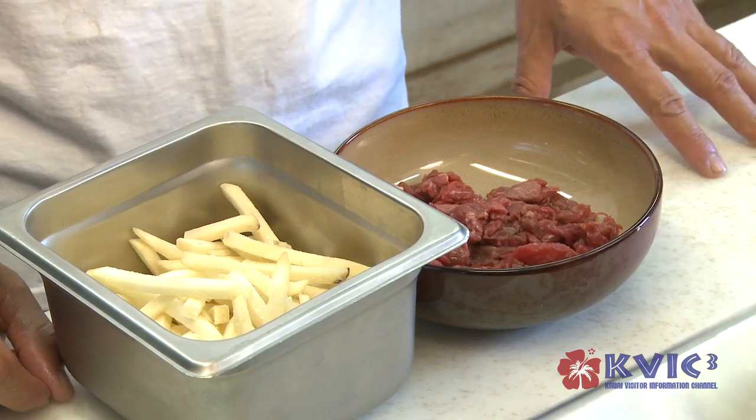Today I'm going to make carne asada fries. Carne asada fries — I learned how to make that one when I lived in California, San Diego, California. So it's like nachos, but we're going to use french fries.